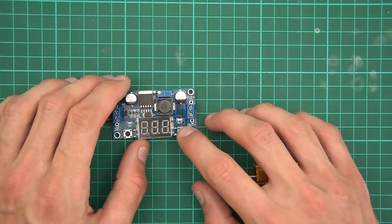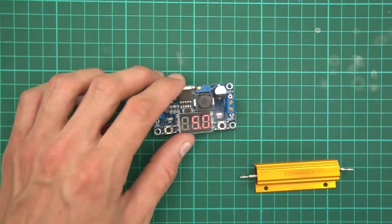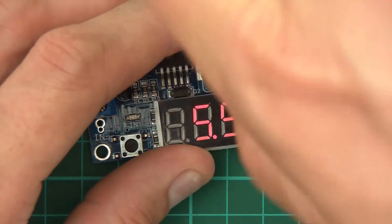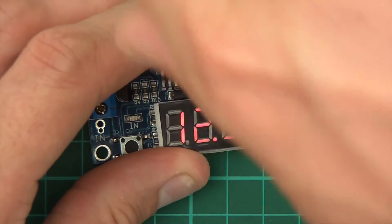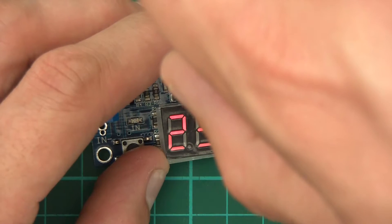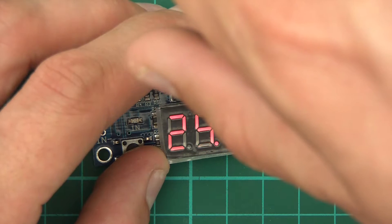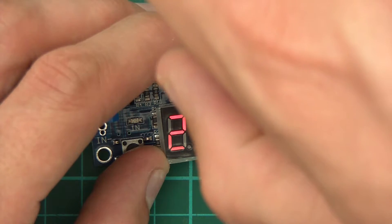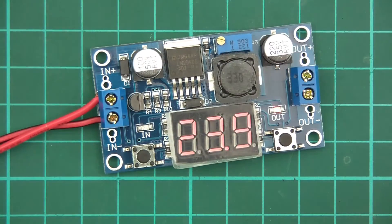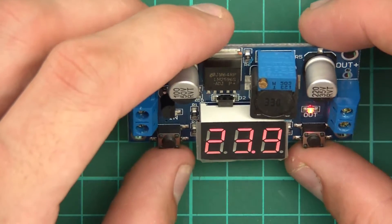So we need to output 24 volts. Let's zoom in and do this again — 24 volts. There we go, 23.9 volts. Again, this camera, but you'll have to take my word for it. It says 23.9.